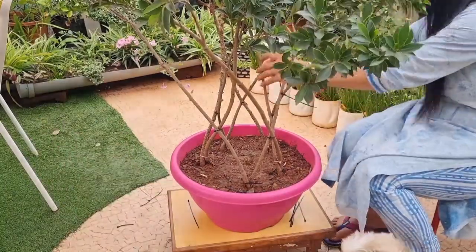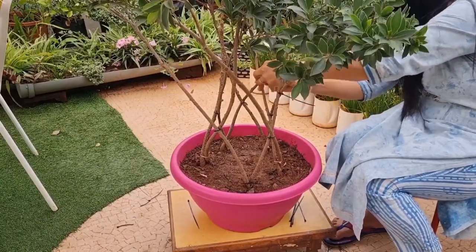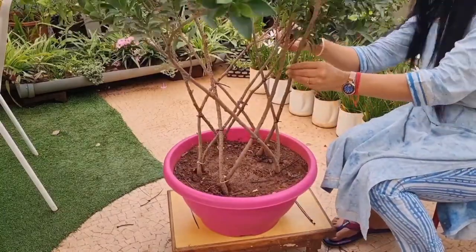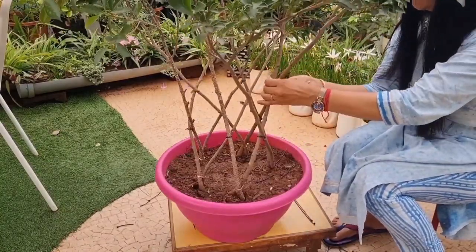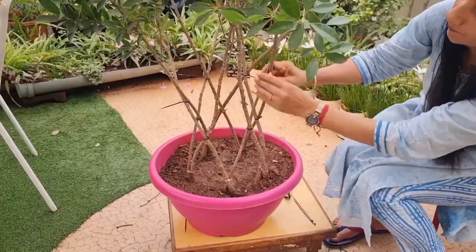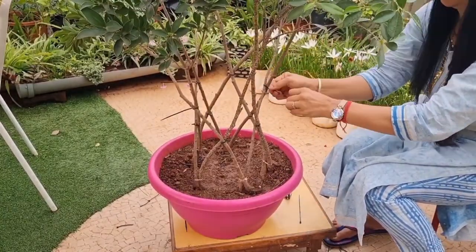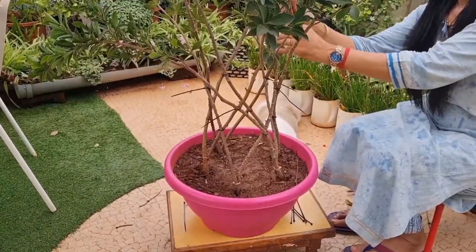This is also a type of bonsai art or fusion art. Such topiaries are sold at very high prices in nurseries. They look so beautiful, but if you listen to the rates, we will change our decision. But if you learn how to make it, you can make it at a very minimal cost, and after the satisfaction you get, you won't put a price tag on it.